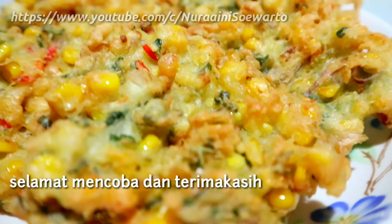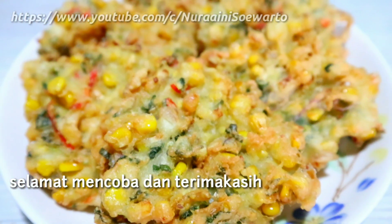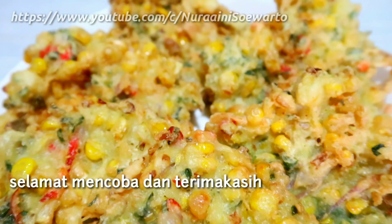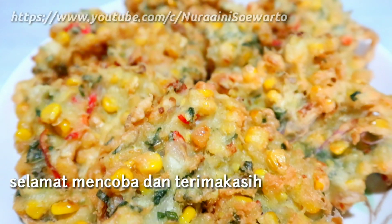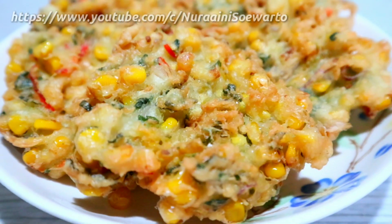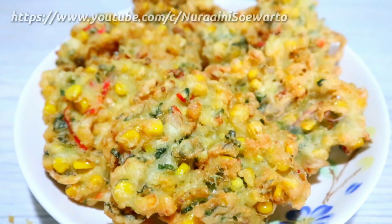Dan ini hasilnya ya teman-teman, bakwan jagung manado, keriuk banget! Cocok juga buat ide menu sehari-hari. Terima kasih buat teman-teman yang sudah menonton sampai akhir, selamat mencoba. Sampai jumpa!